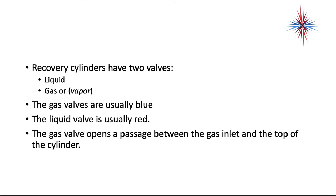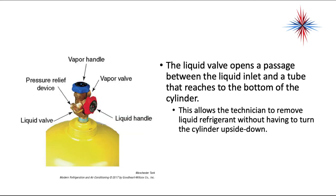Recovery cylinders have two valves: a liquid valve and a gas or vapor valve. The gas valves are usually blue and the liquid valve is usually red. However, be careful because the valves can get interchanged, so always look at the stamp on the valve. The gas valve opens a passage between the gas inlet and the top of the cylinder. The liquid valve opens a passage to a tube that reaches the bottom of the cylinder, allowing the technician to remove liquid refrigerant without turning the cylinder upside down.